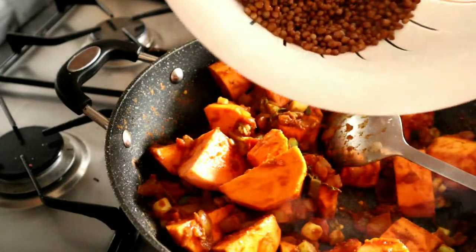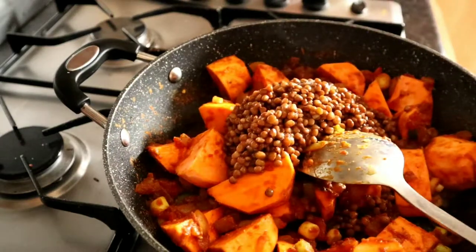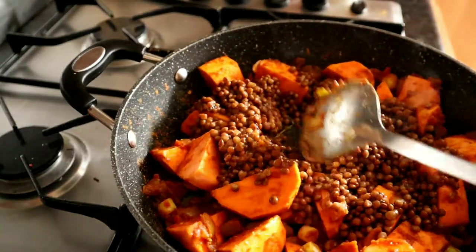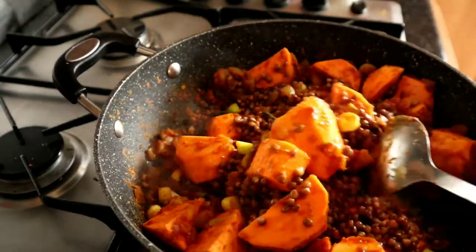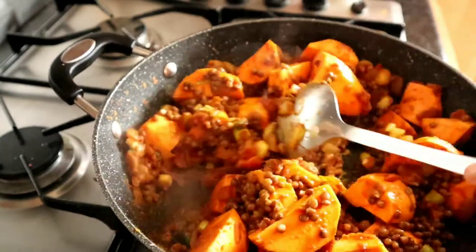Next we're going to add in the lentils. Keep that heat on a low simmer — you don't want it high or you're going to end up burning everything. Just stir it around and get those lentils covered with all that nice flavour.